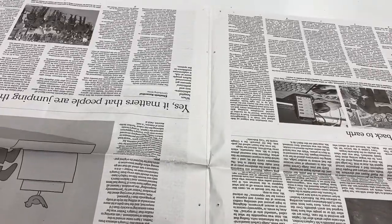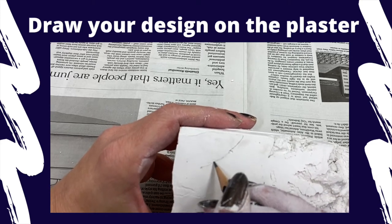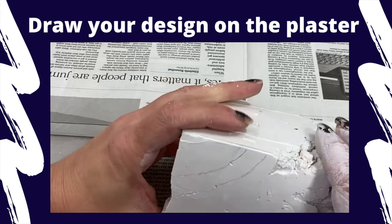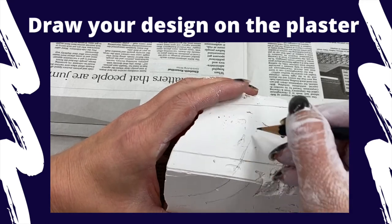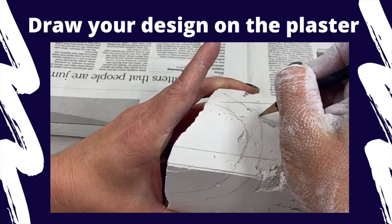Before you can start carving, even though you have your design fully planned out, you need to set up your workspace — you need to have newspaper laid out. Once you have your design, you need to start transferring some of those lines and points that you want to carve onto the form. You can use a pencil to lightly sketch those in, and it's okay if it makes a little indent into the plaster.